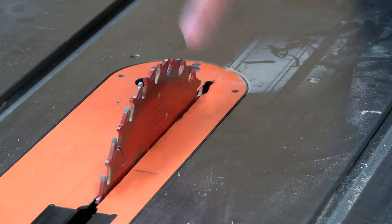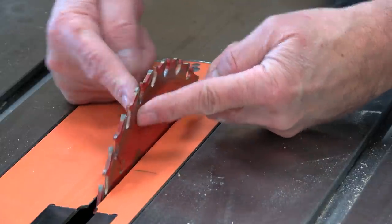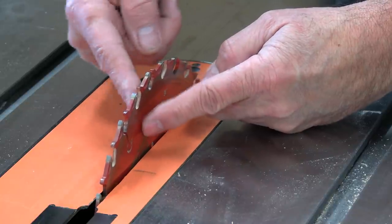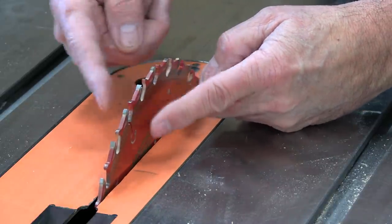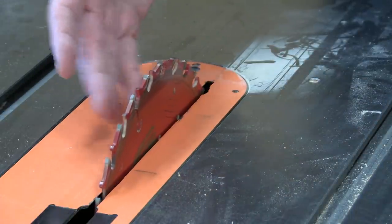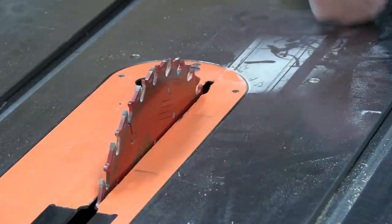I should mention there is also a thin kerf version of this glue line rip. I just looked it up and yes, there is a thin kerf version. I don't have one obviously, but that might be something you want to look at.